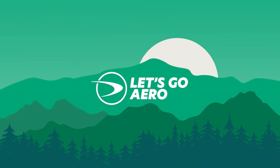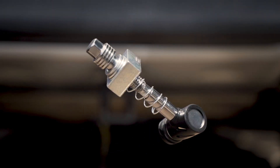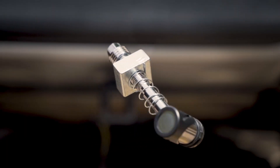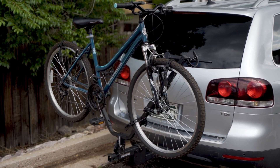This is the Ultimate Hitch Companion with the Silent Hitchpin from Let's Go Aero. Silent Hitchpin serves as a modern multi-function anti-rattle technology that removes noise and movement to bike racks, cargo carriers, and trailers.